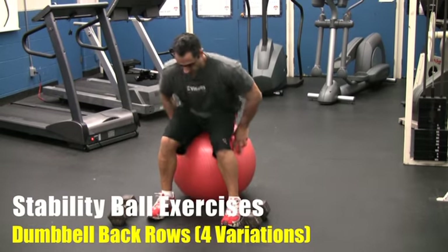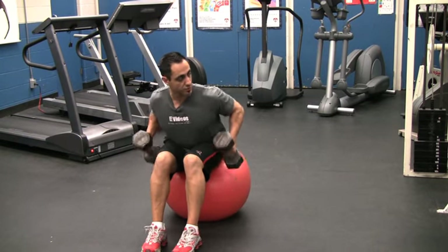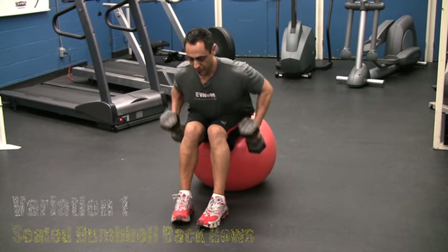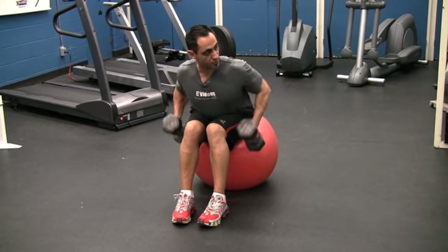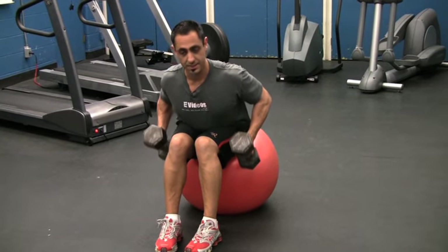The first variation is where you're sitting on the stability ball, grab the dumbbells, and in this position you're going to do your dumbbell rows on the ball. The reason why this is a little different is that anytime you're using a ball you're working your core. Variation one: with both dumbbells together, drawing up towards your hip. If you're not sure about the safety cues, go to the seated dumbbell rows — it's exactly the same.